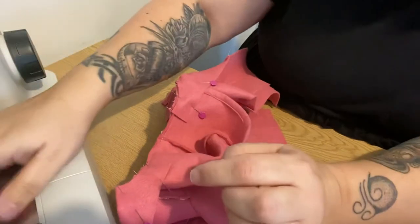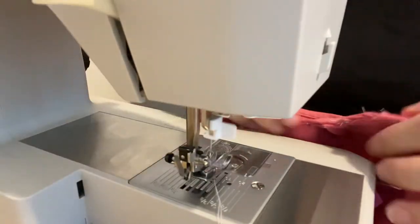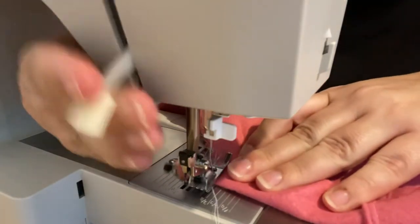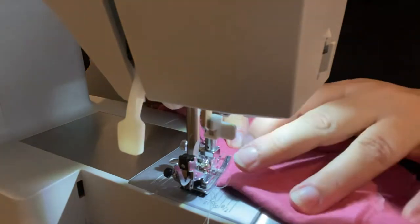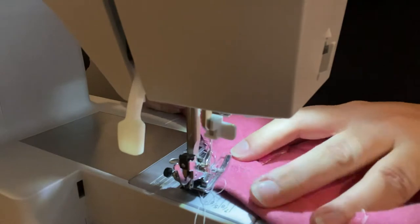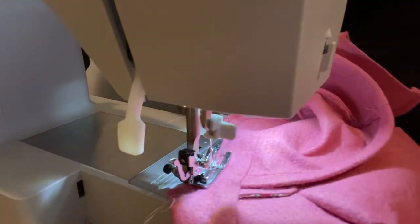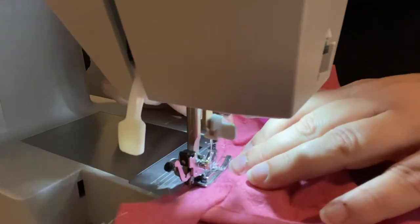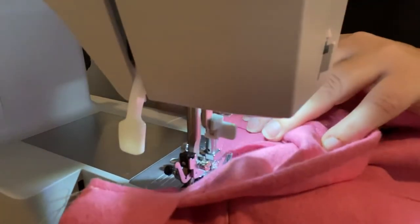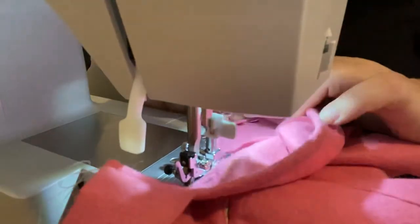Now we're going to sew right the way across using a normal stitch length — it's still within the seam allowance. I'm going to bring you to my machine and try to make sure that the hood does not get in the way. Like I said, this is going to be quite a bulky seam so just take it easy. Remember where you've got your pins. When you're coming to the other end, this bit is going to push up against the foot, so make sure it's lying nice and flat so your foot doesn't push it up and give you creases.